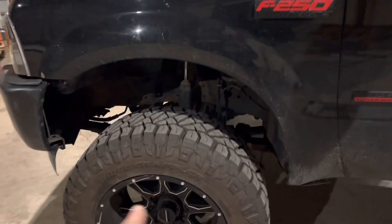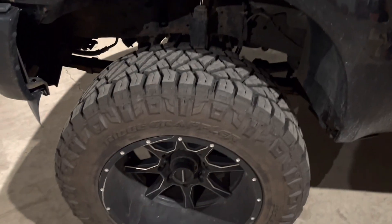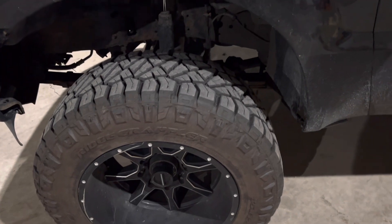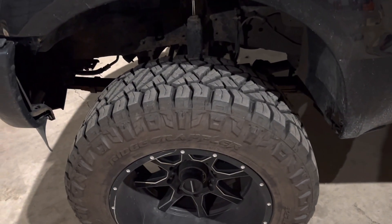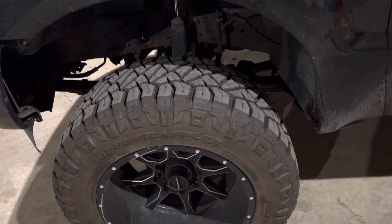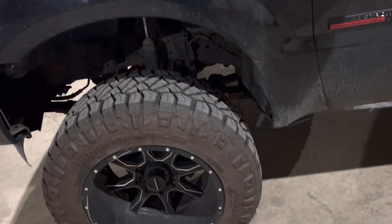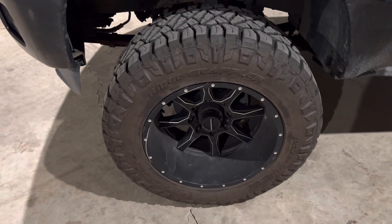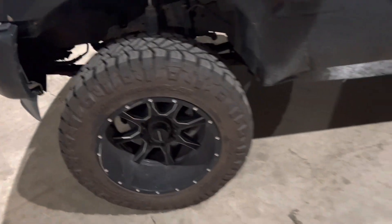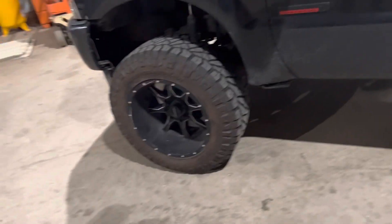I put brand new tires on it — those probably were not in the last video. The other tires were a really oddball size, I want to say they were like 325/60 20s or something like that. They were really wide and they rubbed really bad, so I just bought 35x12.50 Nitto Ridge Grapplers. These have been some pretty awesome tires so far — a little pricey but a really nice tire — and they do still rub ever so slightly but not too bad at all.